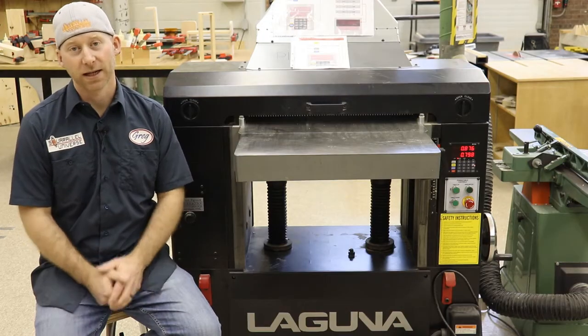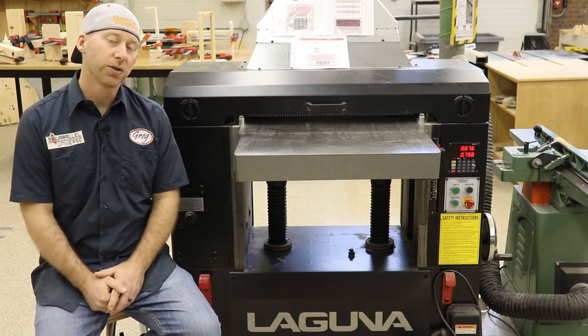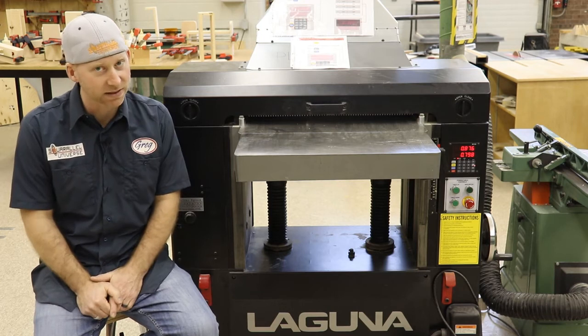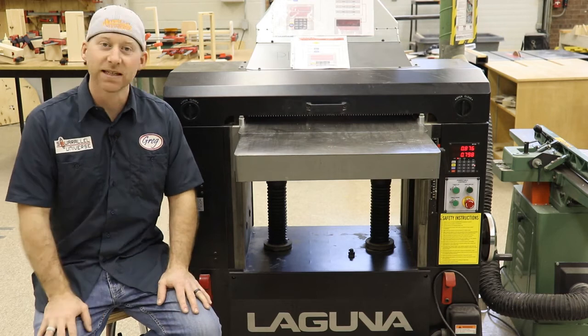And that about wraps it up. If you follow those tips, tricks, and safety guidelines while using the planer, you should end up with a board that has two flat parallel faces at your desired thickness. And that, ladies and gentlemen, is how you do it. Thanks for watching, folks.